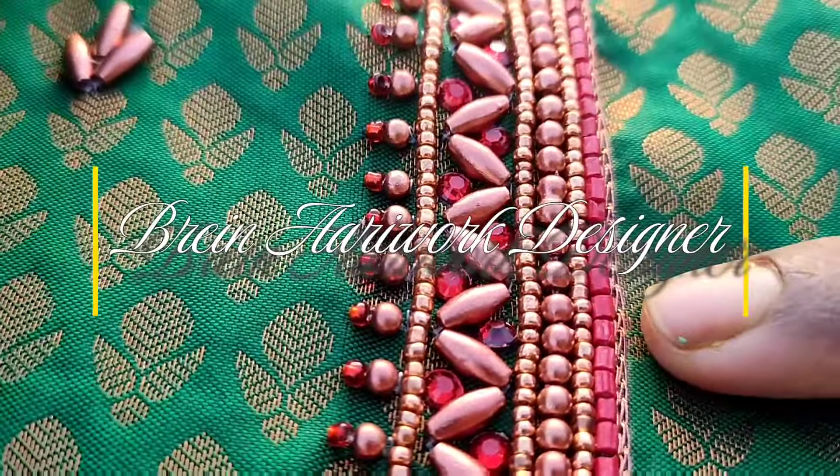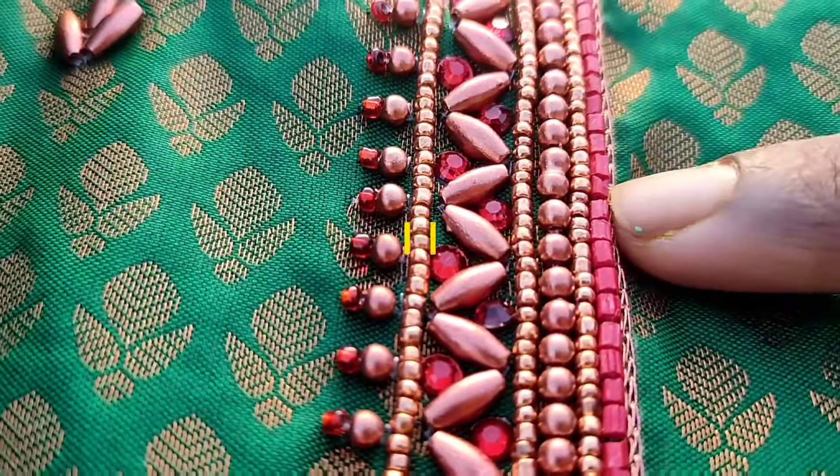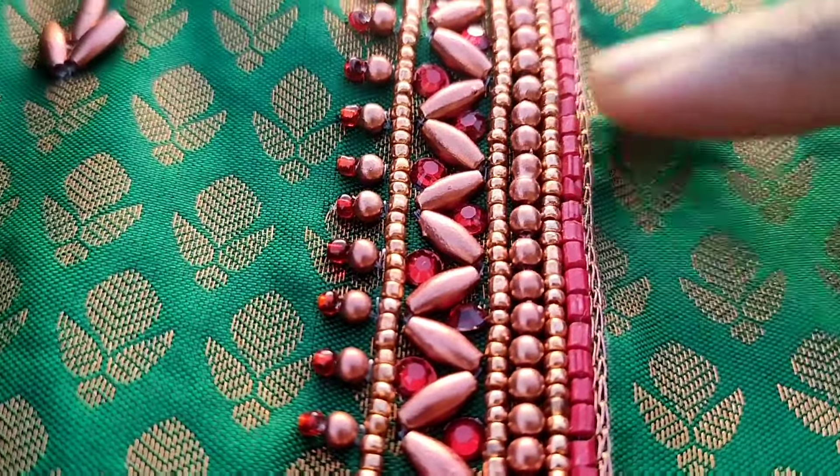Hi! Hello! Welcome! So, I'm going to show you the design of this one inch. This one is red color.